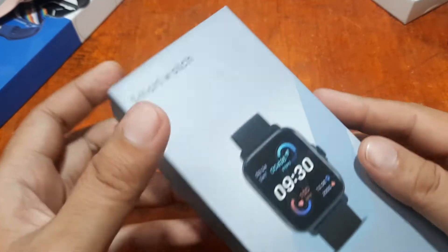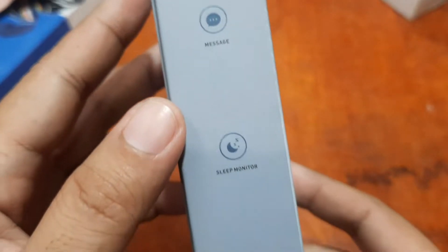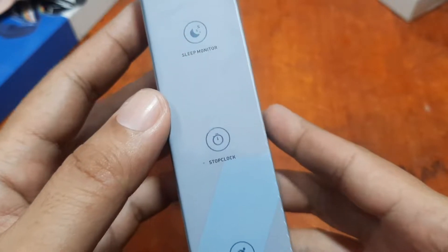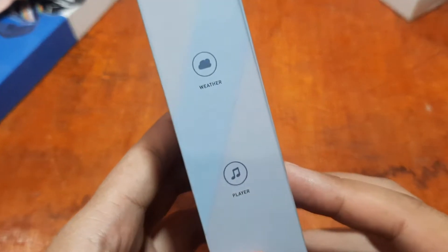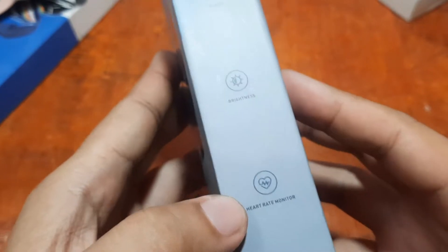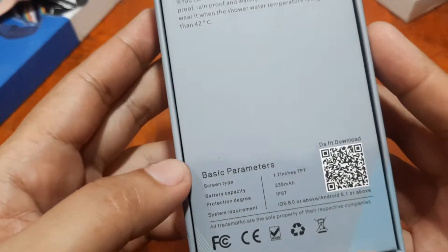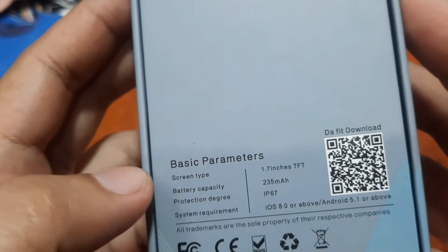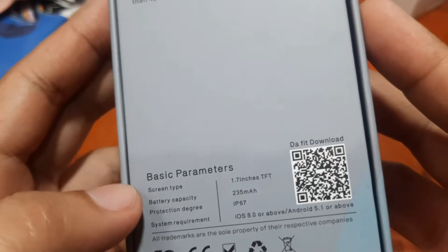Here's the box packaging. It says we have message notification, sleep monitoring, stopwatch or timer, all-day activity tracking, weather, music player, brightness control, and heart rate monitoring. Some key specs listed: 1.7-inch TFT LCD, 235 mAh battery, and IP67 waterproof rating, compatible with iOS and Android platforms.